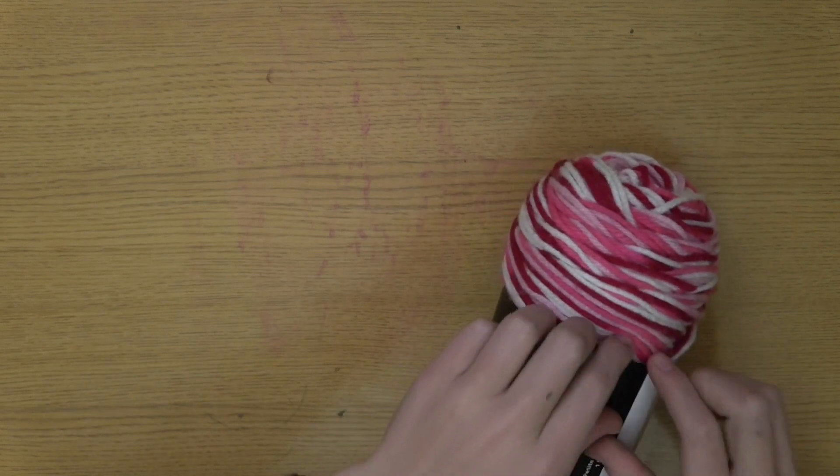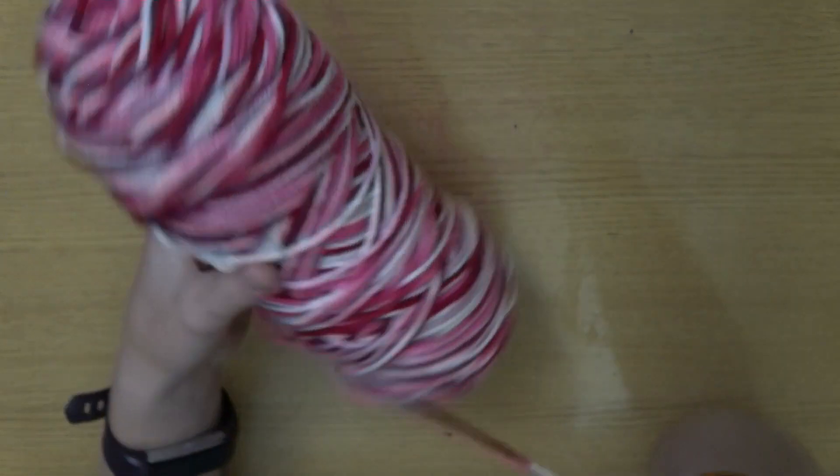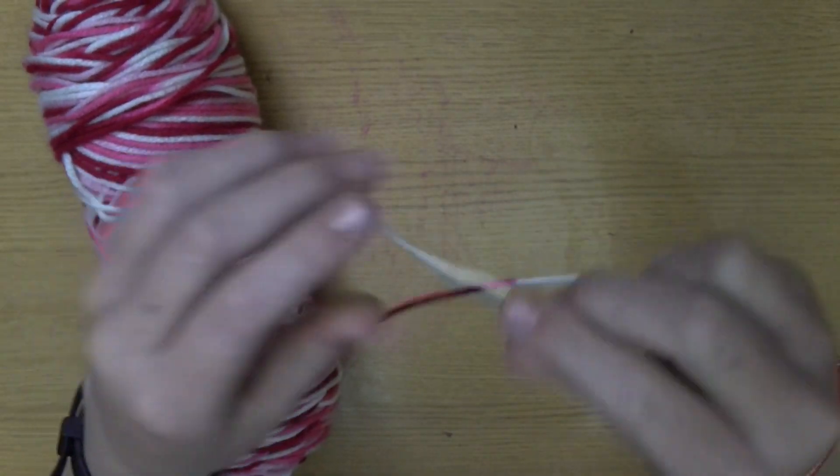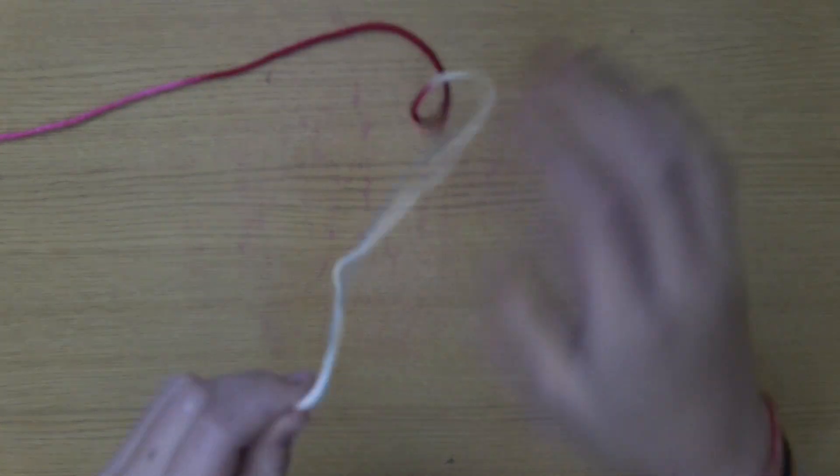I'm just gonna take this off and then you're gonna want to find your edge. There's either gonna be one in the middle right here, or you can work from the middle piece. I prefer using the middle piece but on this one I could not find it.